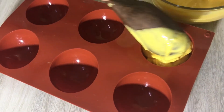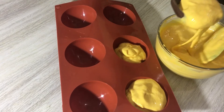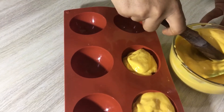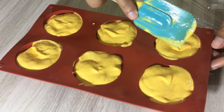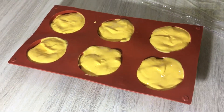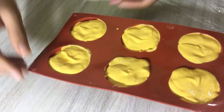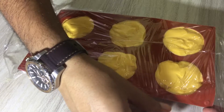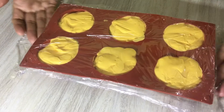Just fill the silicone mold. If you don't have a silicone mold, you can freeze it in an airtight container and cover it properly, but it will take more time. I will cover it with a plastic wrap so that it is nicely airtight, and now I will freeze it.